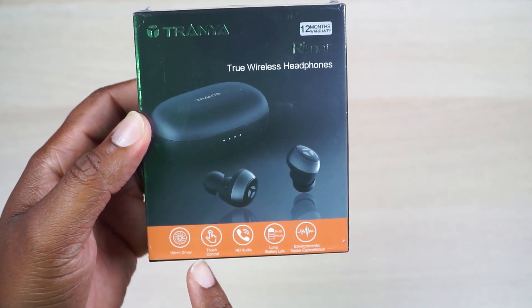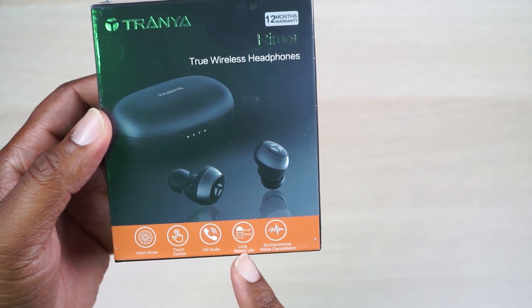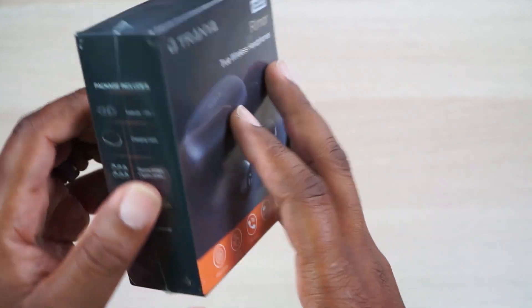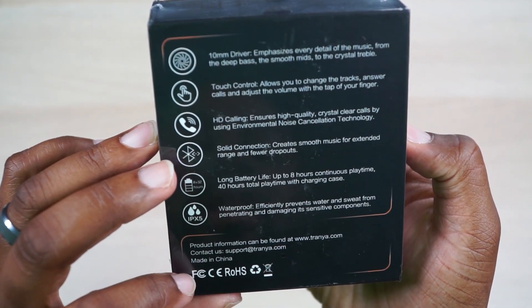10 millimeter drivers, touch control, HD audio, long battery life — wow, eight to 32 hours. Environmental noise canceling — I'm pretty sure that is actually passive noise canceling; these are not noise canceling earbuds. Either way, I put some links down there for y'all to go check out more specs.